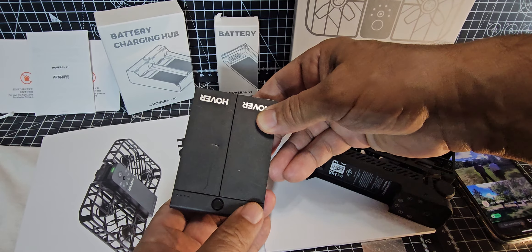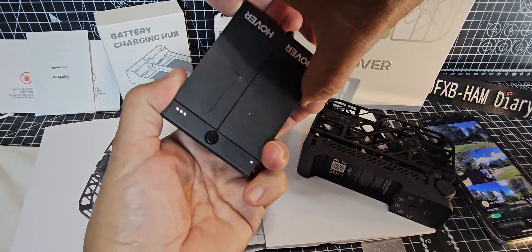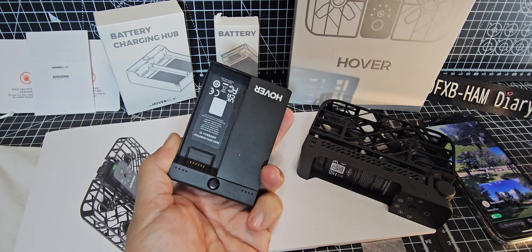To check the charge, just press the button and it shows there. To take the batteries out, just pull it from the top — it goes like that.